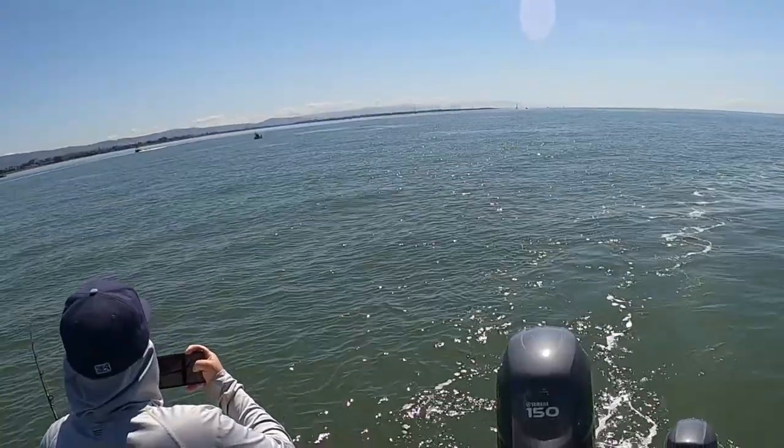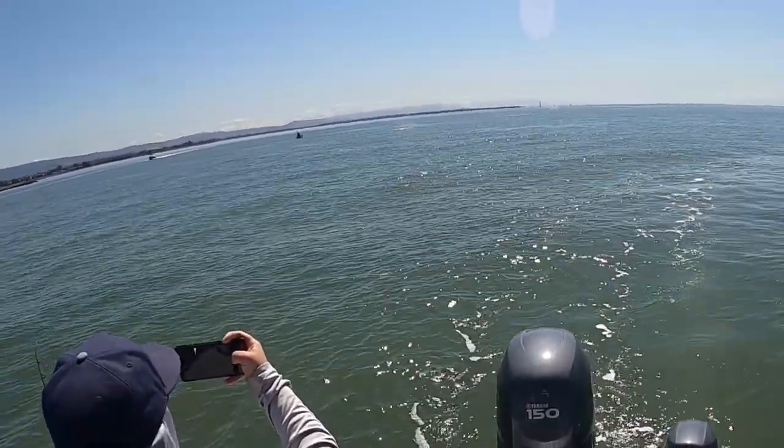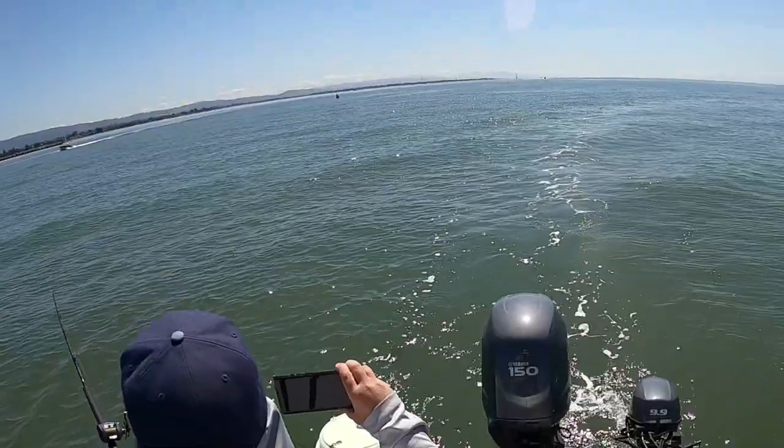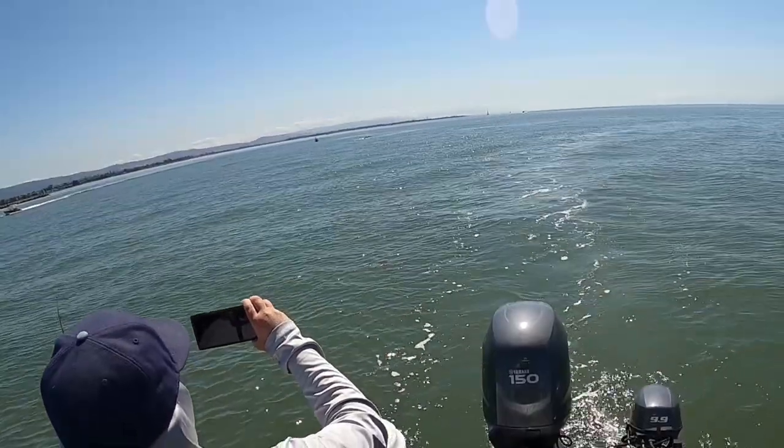You guys see that? That's a whale! I'm in the South Bay and I've never seen a whale in San Francisco Bay before. I don't know if it's lost or just feeding on this bait, but either way I'm going to enjoy its company - it's quite an amazing sight.